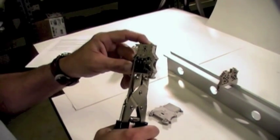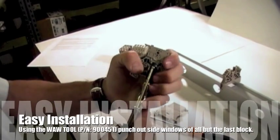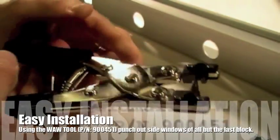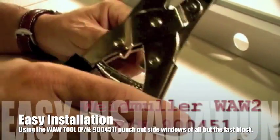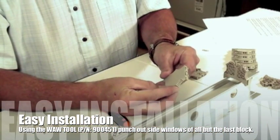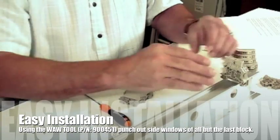To install the WSI6 internal cross connection current bar, first punch out the side window of the terminal block using the WAW2 tool, part number 900451. Make sure that you do not punch out the panel of the last block, since this may derate the allowable voltage.